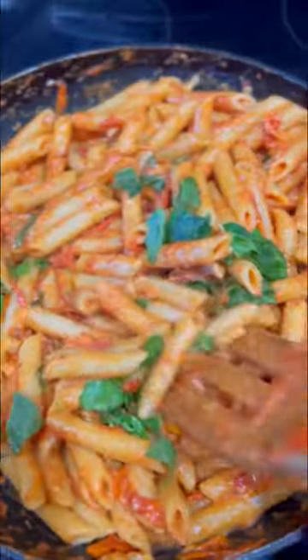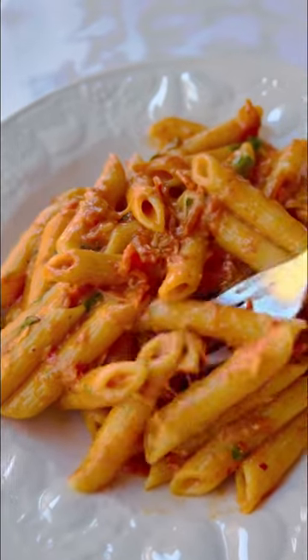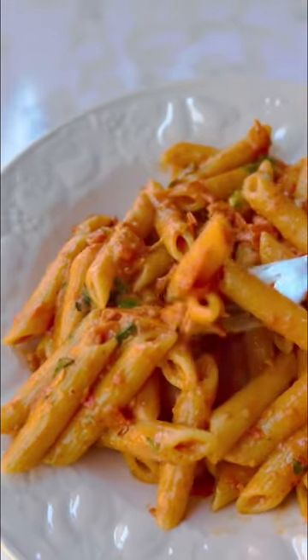Once you mash it up, you throw in your pasta. I adjusted it a little by adding more tomato paste, extra garlic, and a little more salt — so just adjust how you need and enjoy.